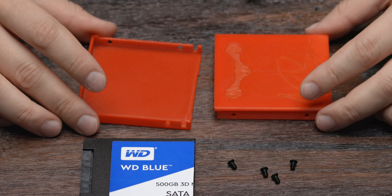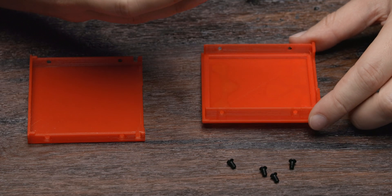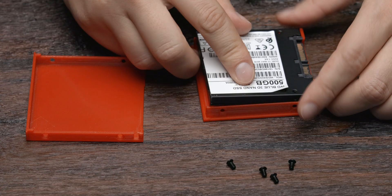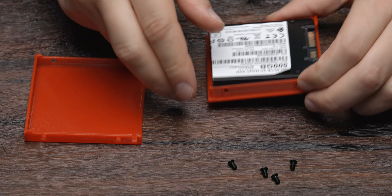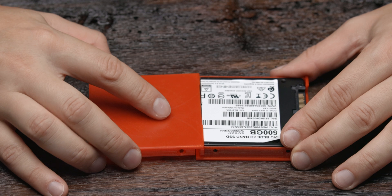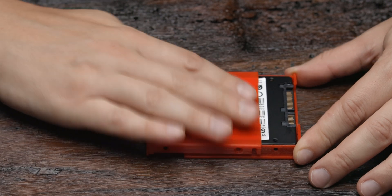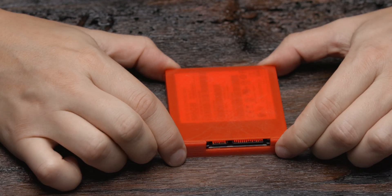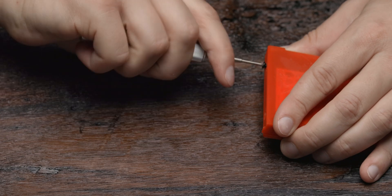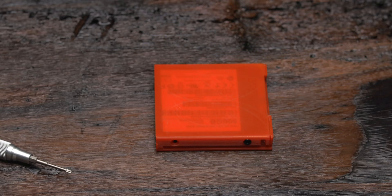Now it's time to assemble your 3D printed SSD caddy. Insert your SSD into the lid of the caddy and make sure the SATA connectors are facing the hole in the caddy. The first-time assembly can take some persuasion, so if you face some resistance don't be afraid to use some gentle force. Once the lid is in position, you can use two additional screws to strengthen the setup even further, but this is optional — even without the screws, the caddy holds up just fine.